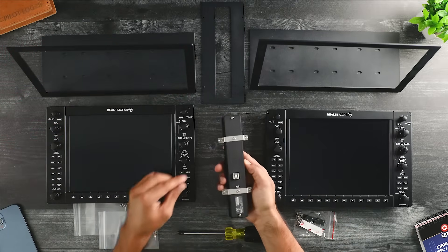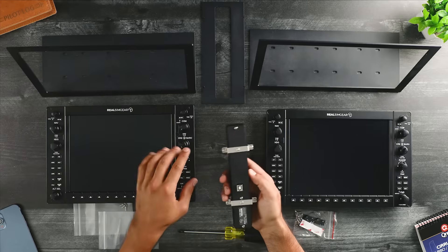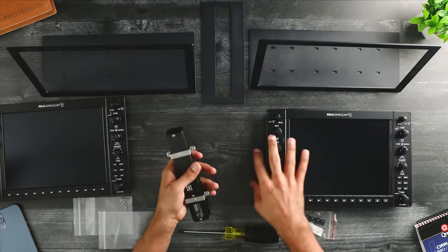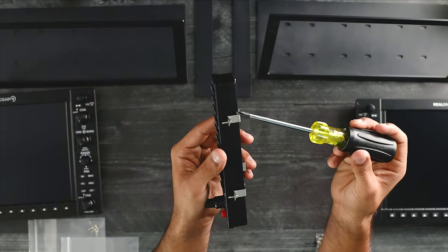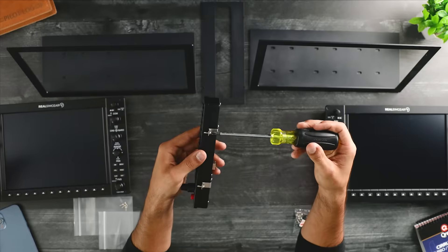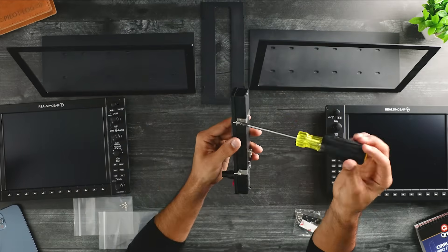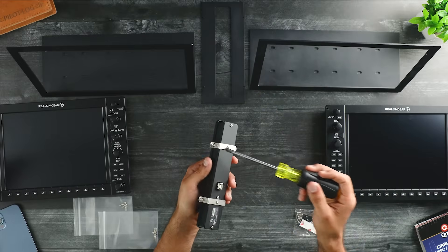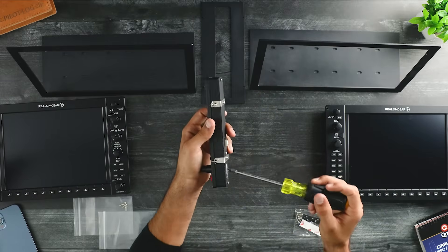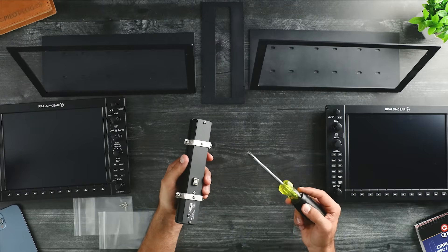The first thing you're going to want to do is back off the screws on the back of the audio panel, and then take this part off. I'm going to back these side screws off about halfway — that way it'll be easier to install it onto the metal plate. Okay, I've got the top two backed off halfway, now the bottom two. Now that those are backed off, I'll take off these metal plates.